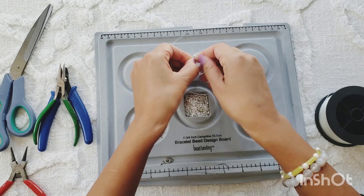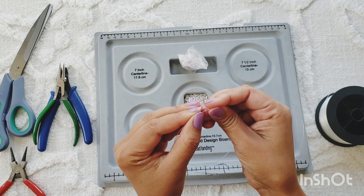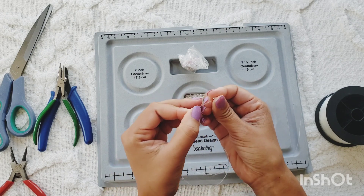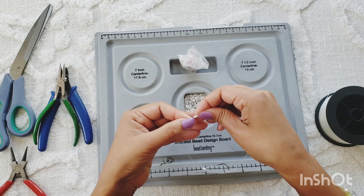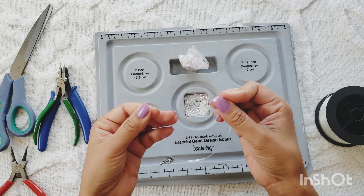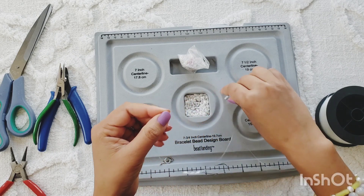Starting with the seed beads — I'm going to start with maybe three seed beads first, and then alternating with a rice bead and a seed bead. This is going to take a while because the beads are so small. So this is what we have so far; I'm just going to keep going until we have 16 inches.